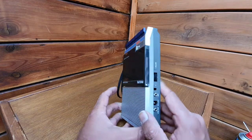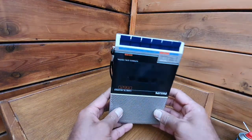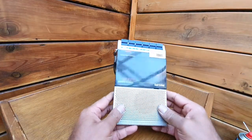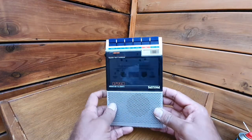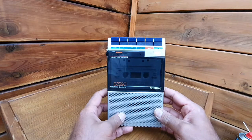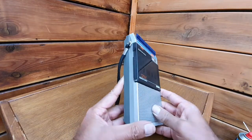Basically it's a very basic portable cassette player and recorder. So we're going to do the sound test to see how that sounds — this thing from 1983.